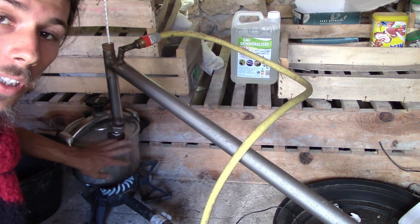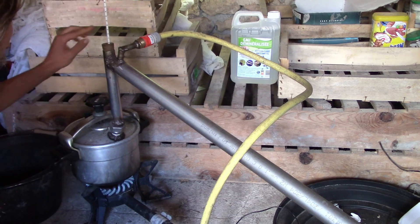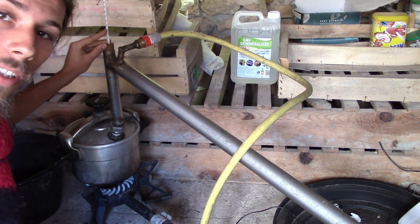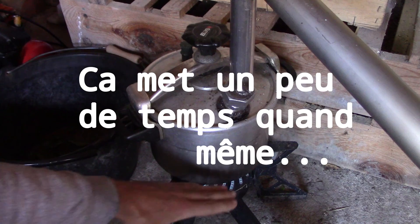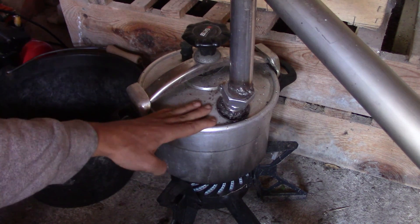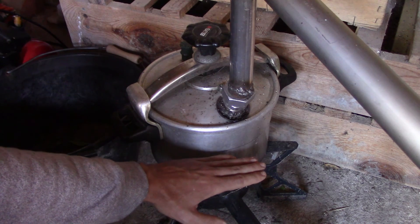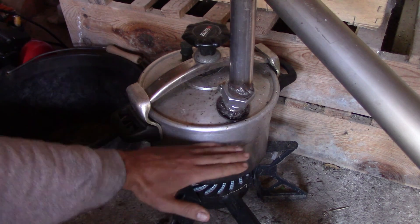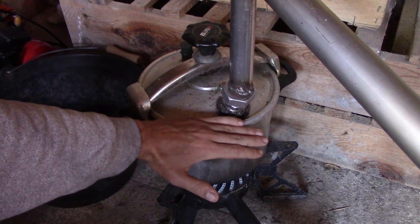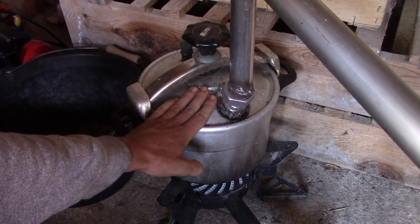On entend que ça commence à bouillir. Comme il n'y a pas beaucoup de liquide, ça chauffe assez vite. Maintenant il faut que ça traverse toute la menthe poivrée avant d'arriver ici, où je verrai que la température commence à monter. La menthe poivrée à l'intérieur doit faire un peu un effet de plateau : le liquide en bas s'évapore, va se condenser sur les feuilles, redescendre, retomber, réchauffer, etc. Jusqu'à chauffer toute la menthe poivrée et emmener en premier les vapeurs qui s'évaporent en premier — c'est-à-dire les huiles essentielles.